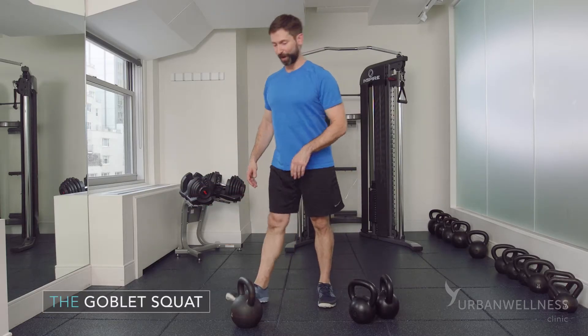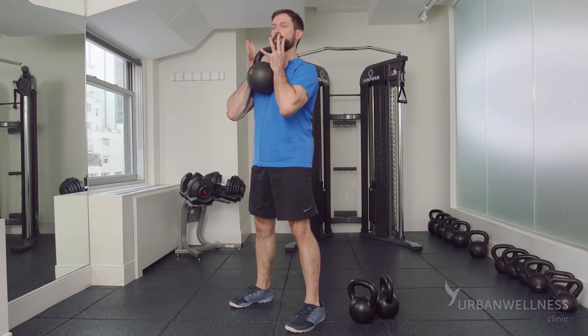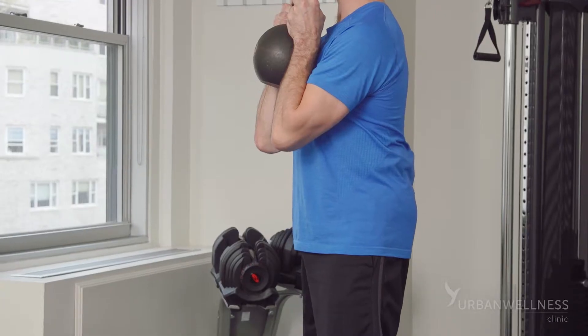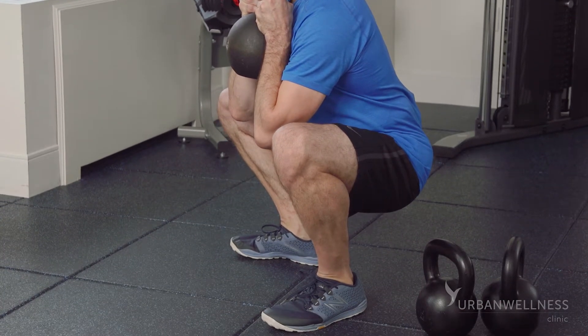Loading it — the goblet squat. Snapping up to the top of the chest, supporting under the horns of the handle. Elbows pack in tight, knees pull toward the pinky toes on the way down without rolling the feet, and drive it up.